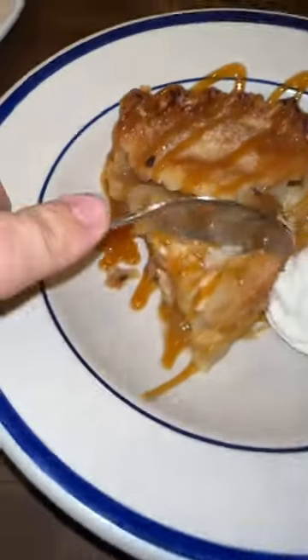Here's the Blue Ribbon bacon. I personally do not like that. Never had caramel on top of it before. Here we go. Apple pie is amazing.